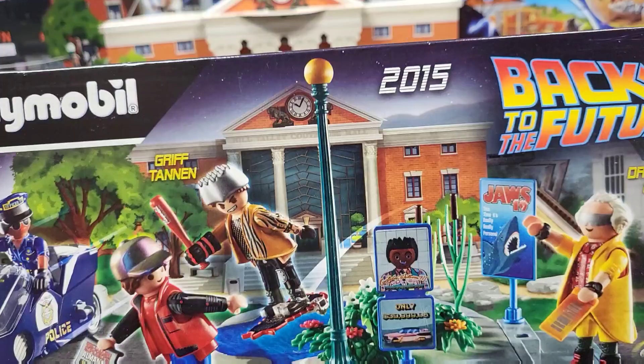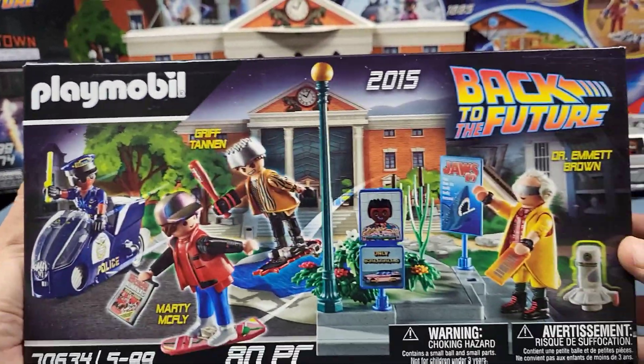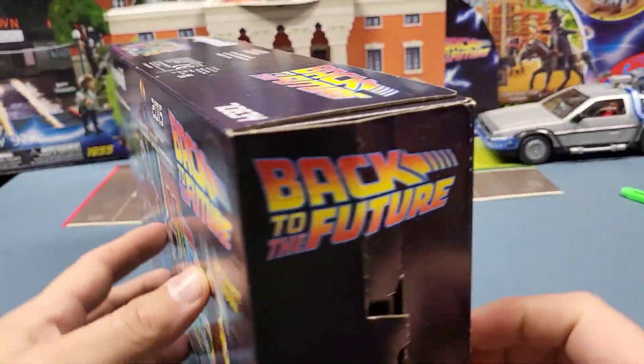I don't know if it's called the Back to the Future 2015 playset or if it's just considered a Back to the Future set, but anyway we're going to open it and see what all is inside.